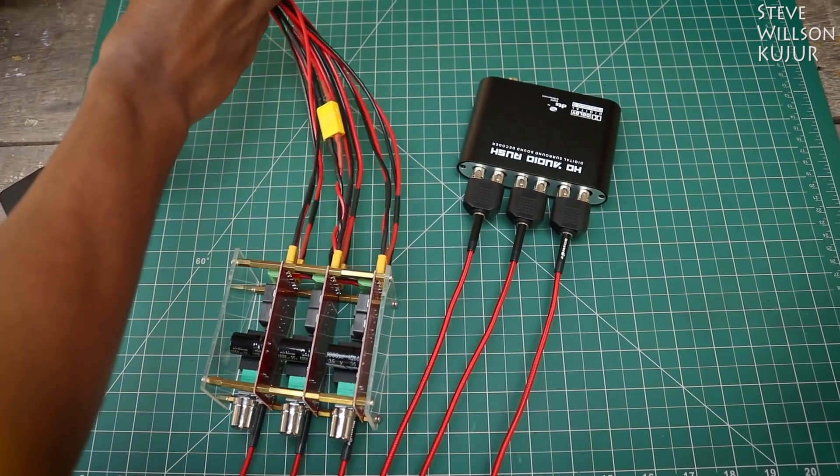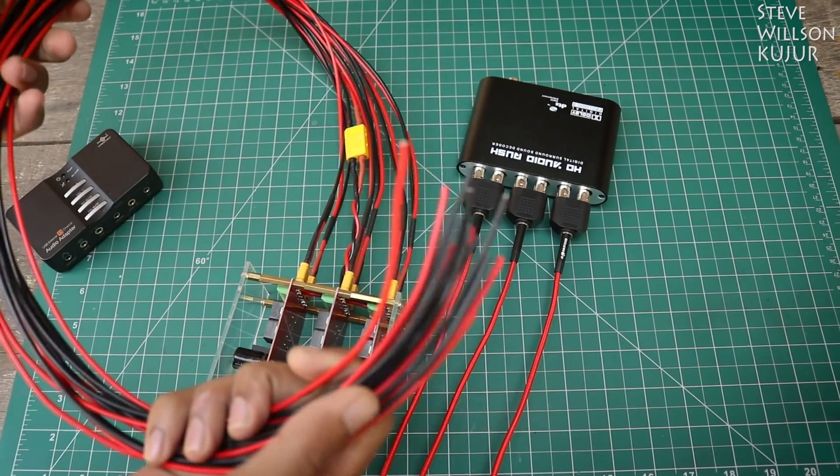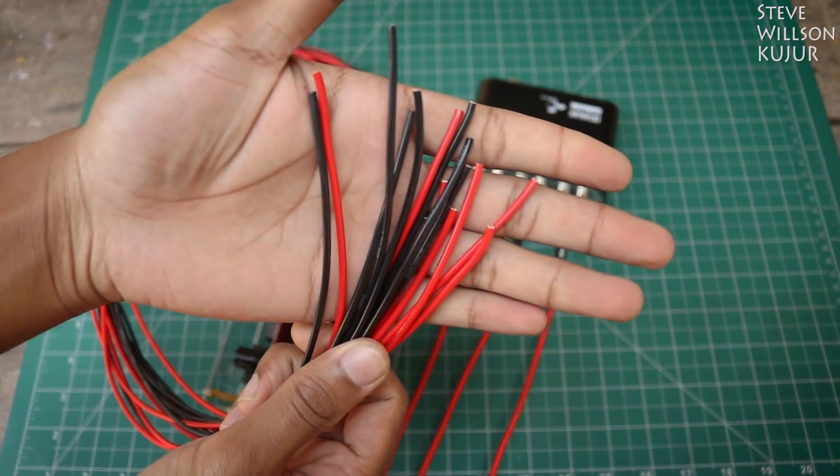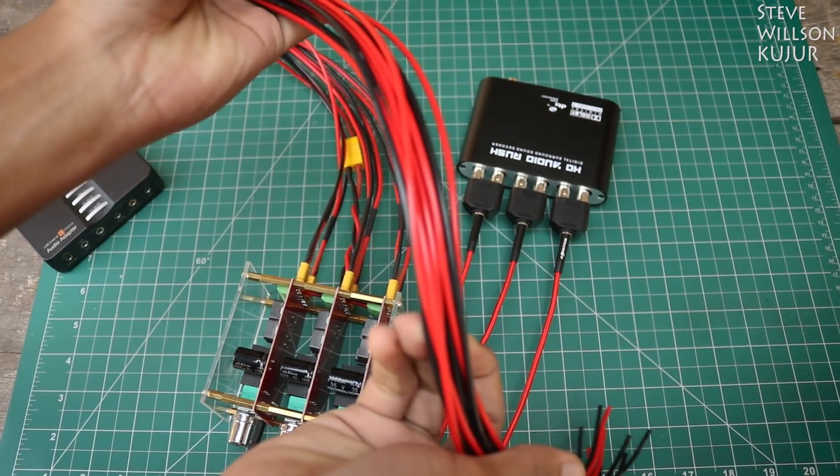Now just connect power and your speaker and you are ready to roll. If you want to see a sound test video, then let me know by leaving a like on this video. That's all for today guys. Hope you like this video. Please like and subscribe. Stay tuned for the next video.